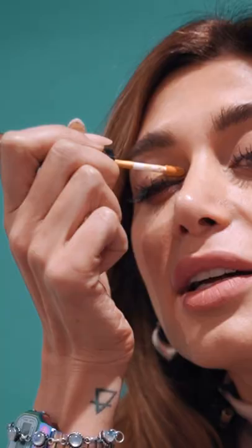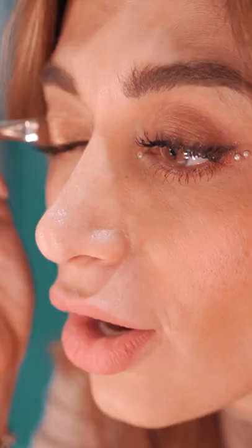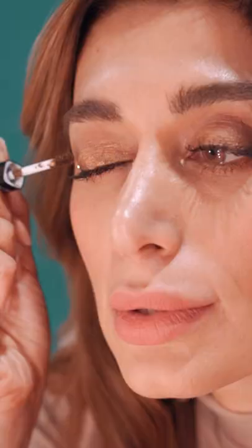So I'm starting with the lighter color, the lighter gold, at the inner corner of my eye, and I'm only applying it on half of my lid. Same on the other side.